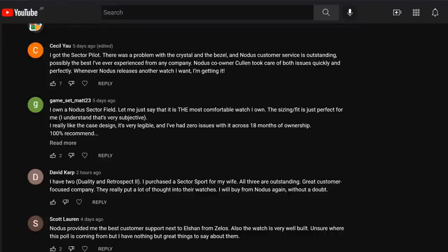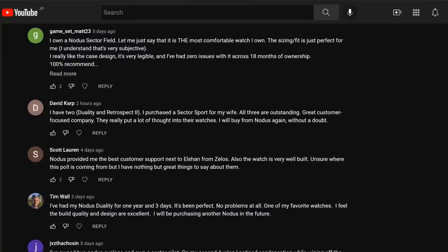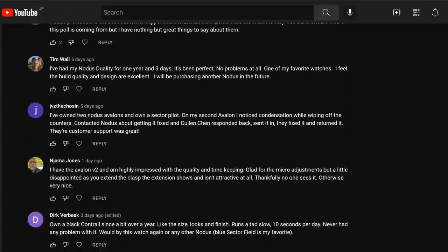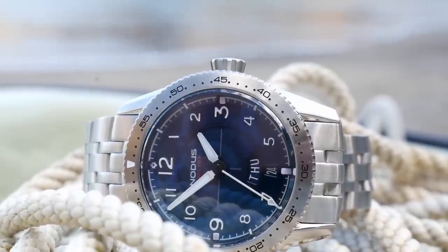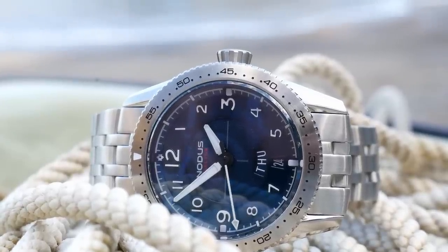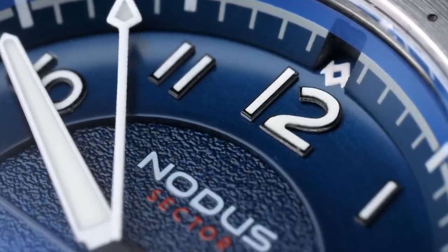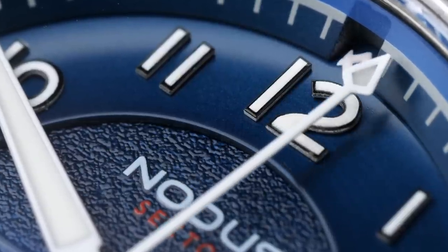On my YouTube community feed, I asked people to comment on their experience with Notis watches, and overwhelmingly people had very positive experiences with their support, with many saying they're looking forward to buying more watches from Notis in the future, in large part because of the support experiences they had. For people living in the US, having a watch manufacturer based in the United States offering this level of support means faster service and no shipping overseas. I do think that added cost of regulation and assembly in California is really justified.